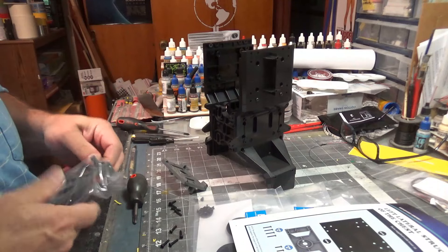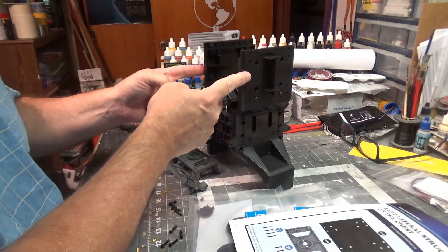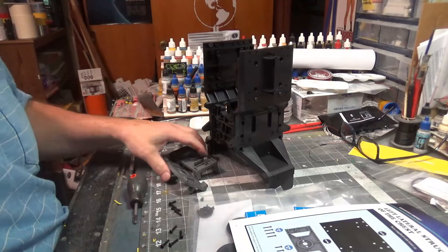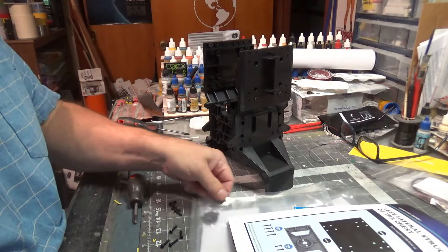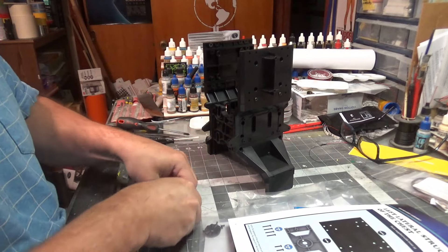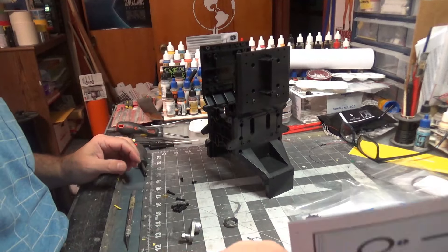Honest to God, these should have been one issue by themselves. It's flat out ridiculous how they've padded this set. We're on to the next thrilling chapter — Stage 35. We've actually got some metal pieces this time and a bearing.